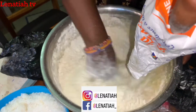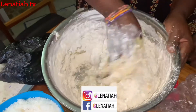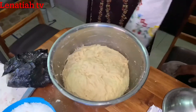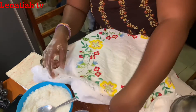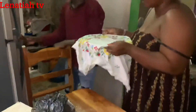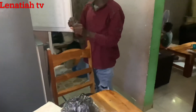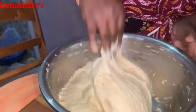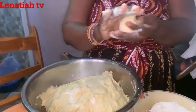Now they are going to mix it — sit with la française. Don't give up. Now she's going to cover it. She's going to keep it for at least 45 minutes or one hour. After 45 minutes, you can see the difference now — it's very smooth. Now you are going to cut it.